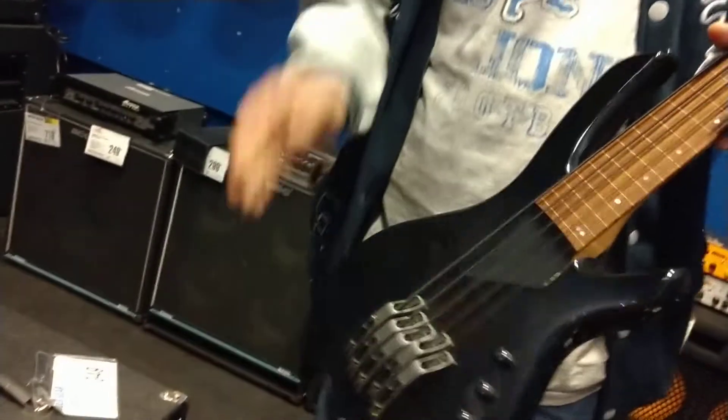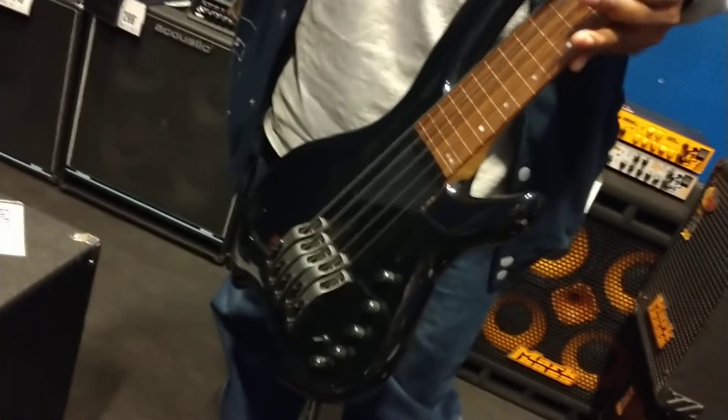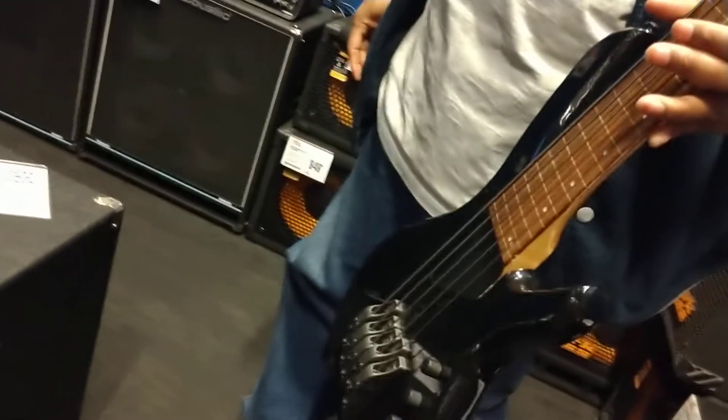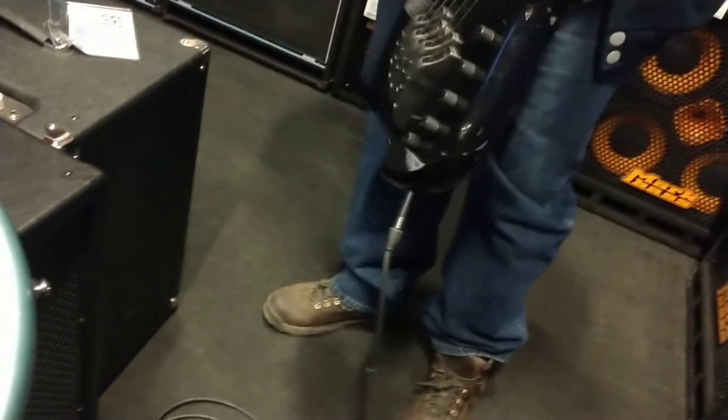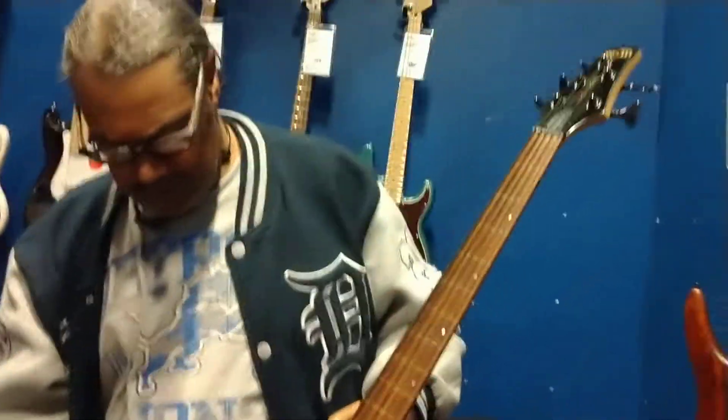...looking optically at the vibrations, and so it would do some kind of mathematical deal on it. Like I said, if you guys out there are familiar with this bass, go ahead and shoot me a line and maybe I can dig deeper, because I'm really not familiar with it.